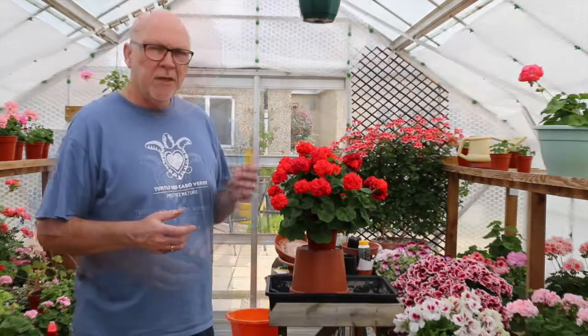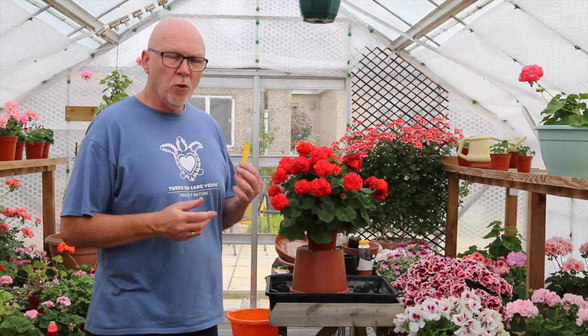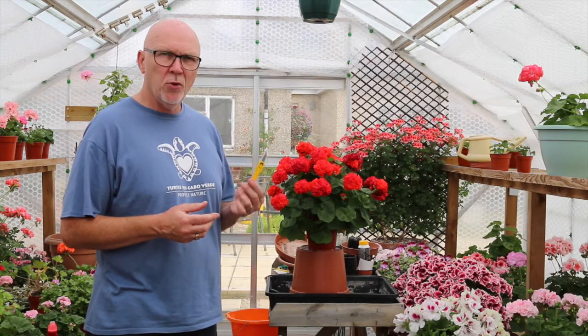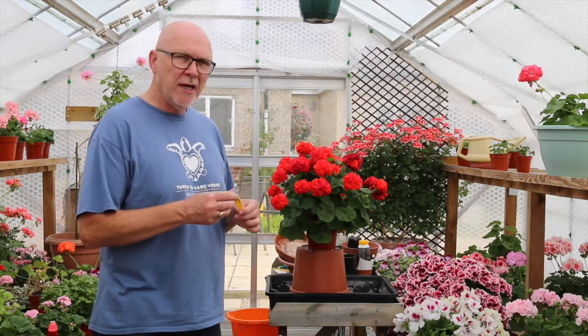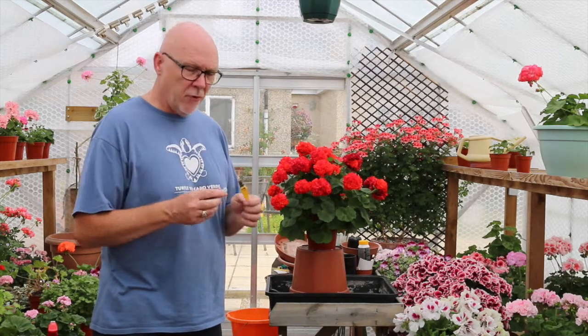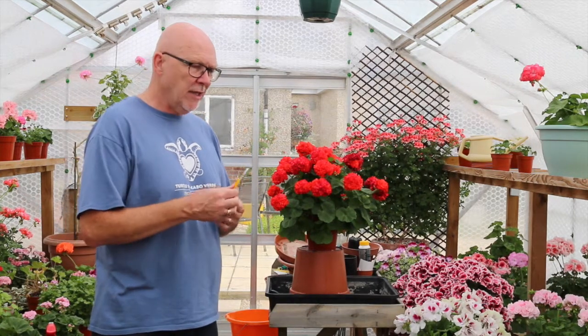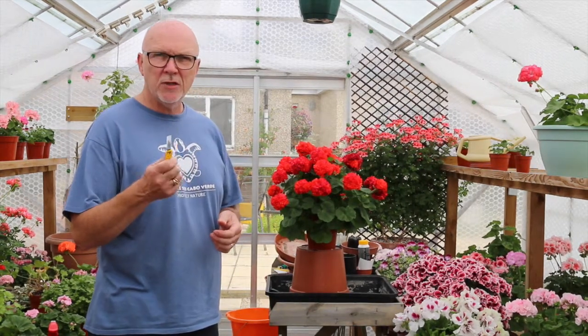When taking cuttings, you need to make sure all your tools and equipment are very clean. I've got a brand new blade here, so I know it's clean, but in between cutting back different plants I would clean it with a Jeyes Fluid solution.